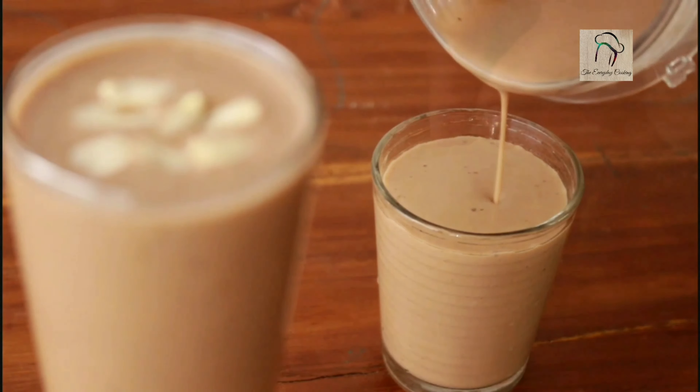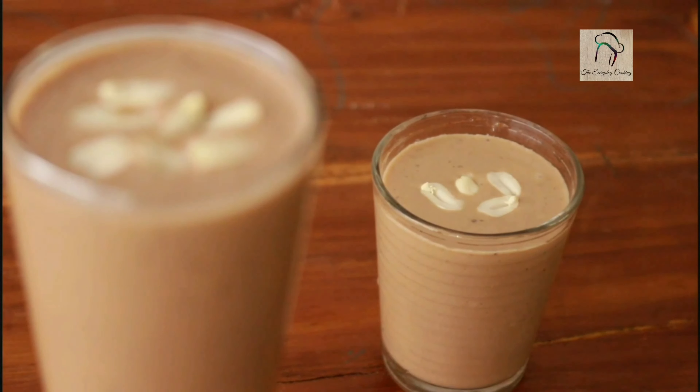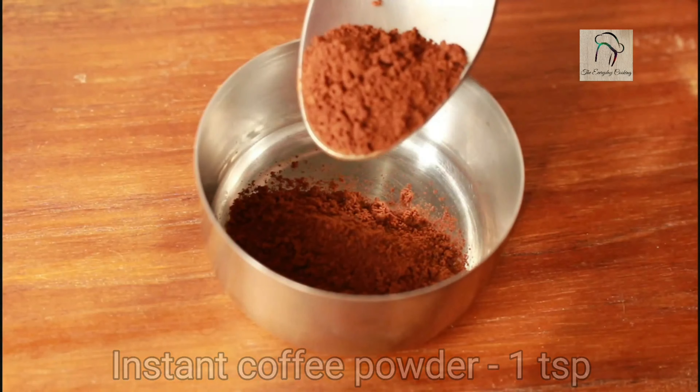Welcome to Everyday Cooking. Today let us see how to make a peanut butter milkshake. Since most of us are coffee lovers, I'm going to do this milkshake in coffee flavor.